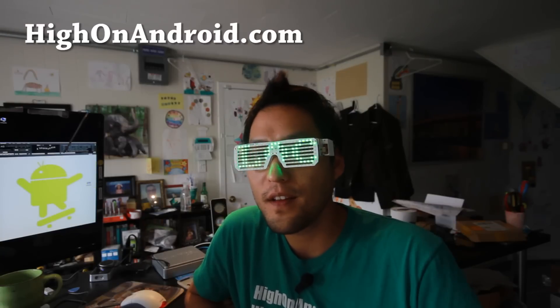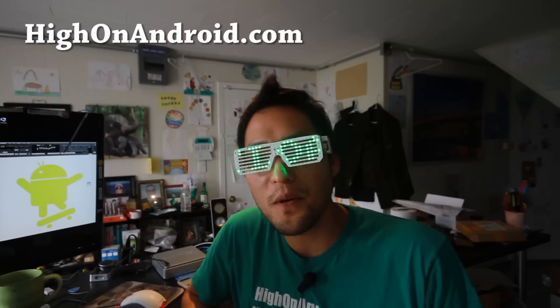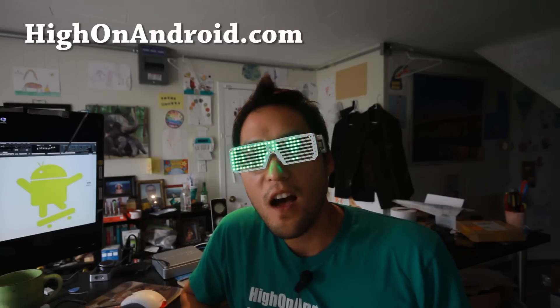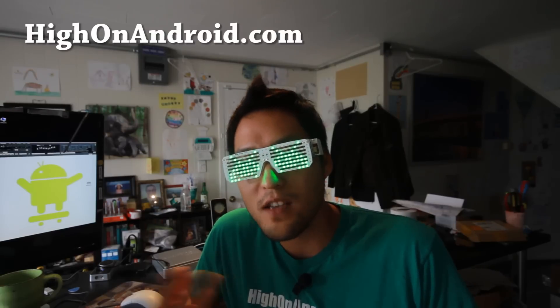I hope AT&T and Verizon really listen to my message here. Anyway, let me go ahead and show you how to unlock the bootloader on any Motorola device where it is possible to do so.